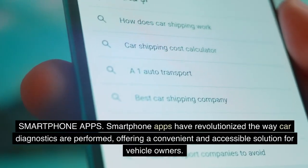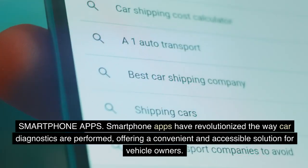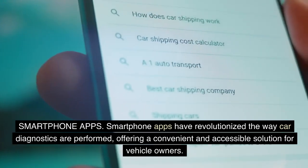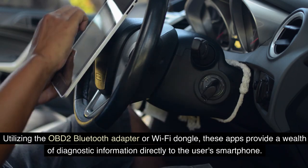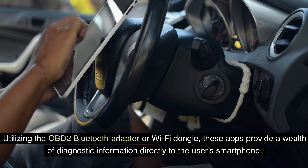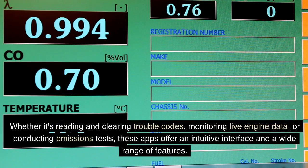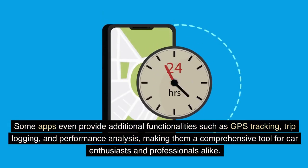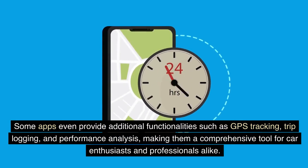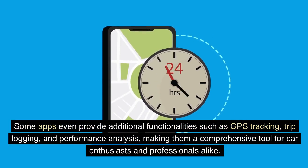Smartphone apps have revolutionized the way car diagnostics are performed, offering a convenient and accessible solution for vehicle owners. Utilizing the OBD-II Bluetooth adapter or Wi-Fi dongle, these apps provide a wealth of diagnostic information directly to the user's smartphone. Whether it's reading and clearing trouble codes, monitoring live engine data, or conducting emissions tests, these apps offer an intuitive interface and a wide range of features. Some apps even provide additional functionalities such as GPS tracking, trip logging, and performance analysis, making them a comprehensive tool for car enthusiasts and professionals alike.